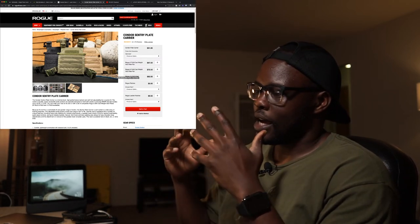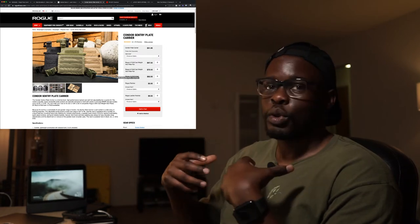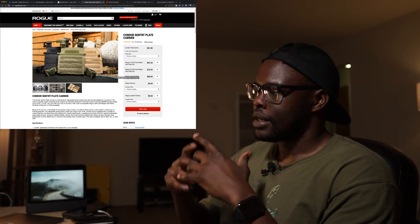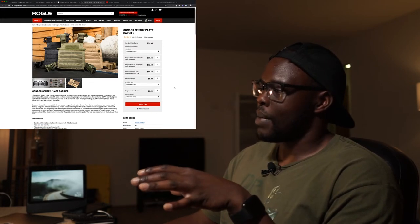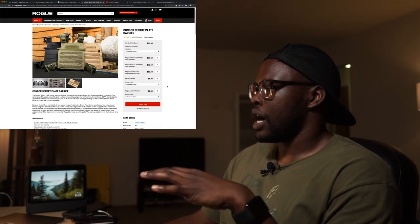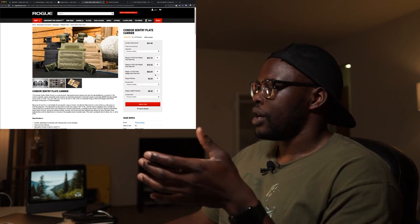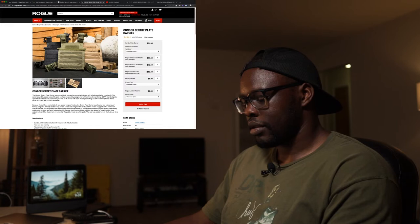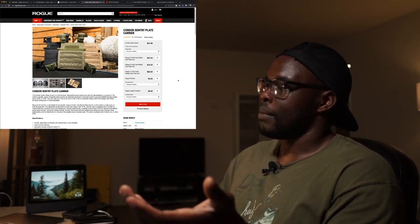Now for some more home gym goodness — another item I want to pick up is a plate carrier. The weight vest I have is not a very good one — it's a Dick's Sporting Goods sand-filled one that moves around a lot with all these pockets for bags of sand. It's not built well to last. The one I've been looking at is the Condor Sentry Plate Carrier — it's pretty affordable at about $50 for the carrier itself, and a pair of 13-pound plates runs about $82. So you're looking at around $133 for about 26-27 pounds plus the plate carrier.